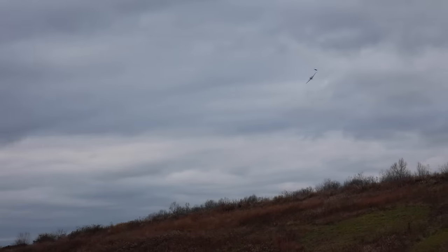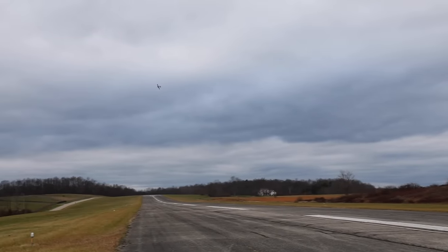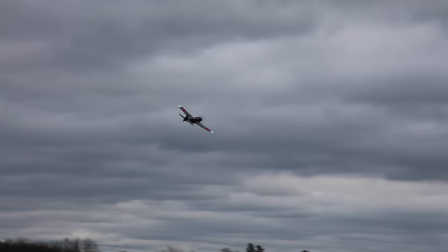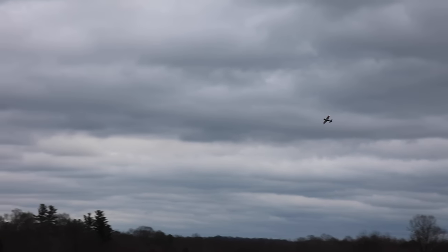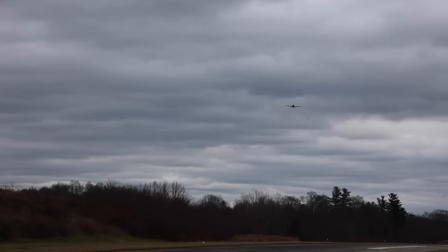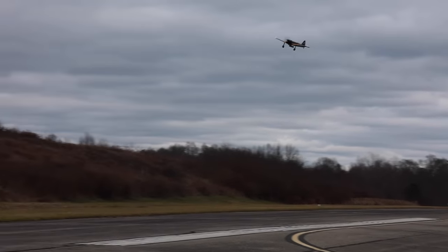Oh no, I lost my canopy! Okay, it's in the grass — we're fine, don't forget where it is. You probably need to land. It's not affecting flight but your battery is strapped in — you should land. The wires are tight in there. Okay, that was pushing on the canopy and I got it on video — you can see me struggling to get the canopy on.